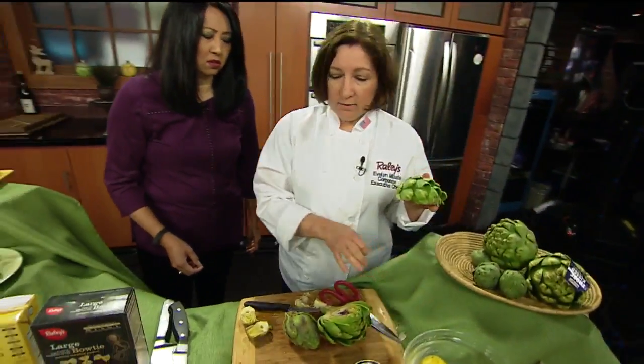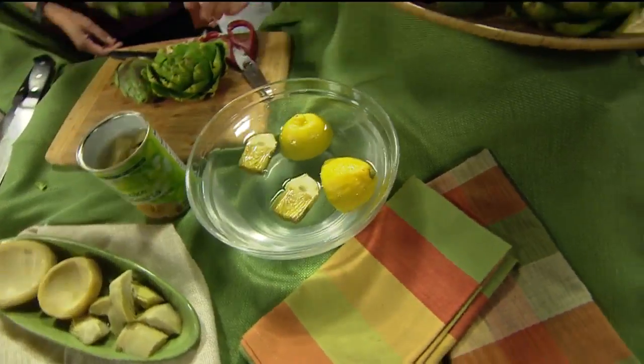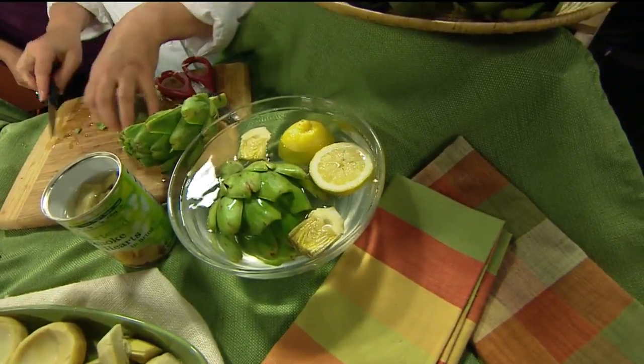Always have a bowl of lemon water on hand, especially if you're making the little ones because they will turn brown really quickly. You want to put them in there so that when you're ready to cook, they won't be brown already.